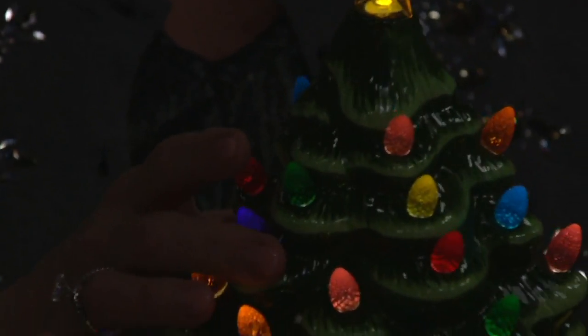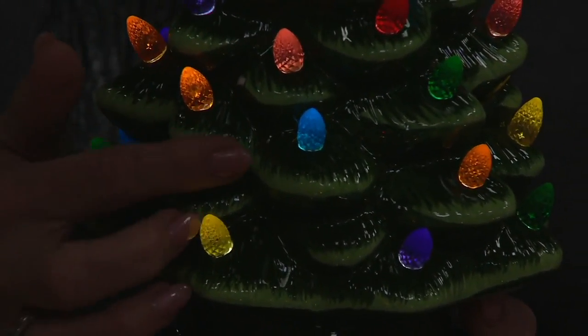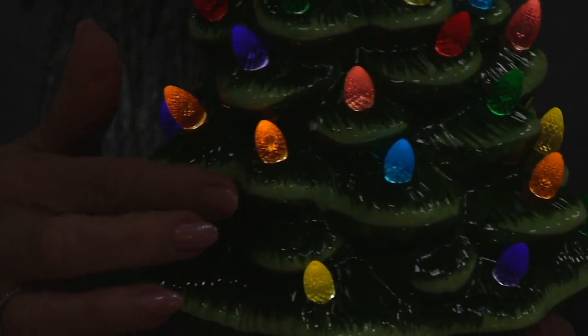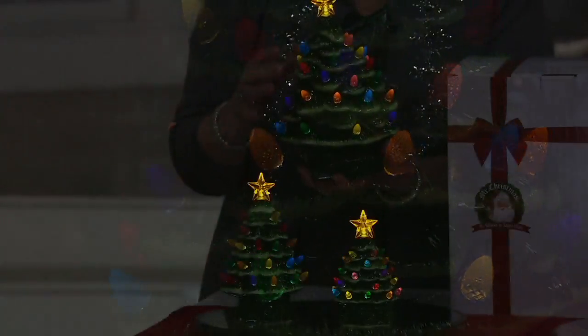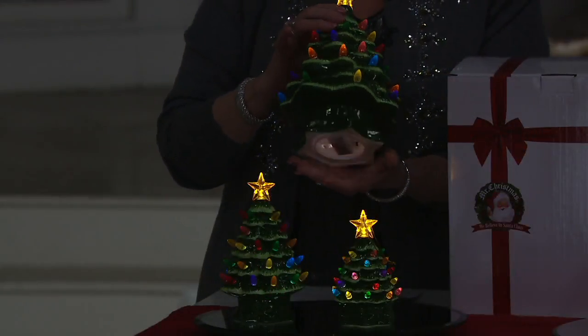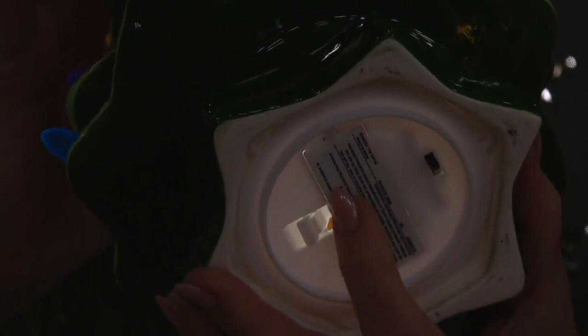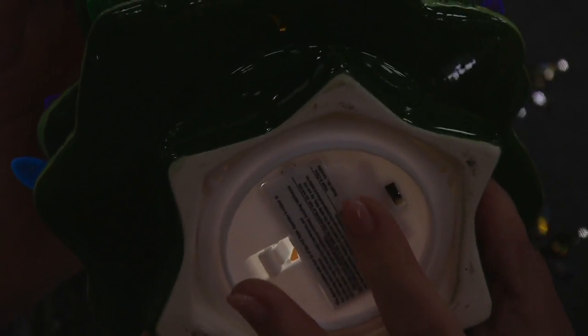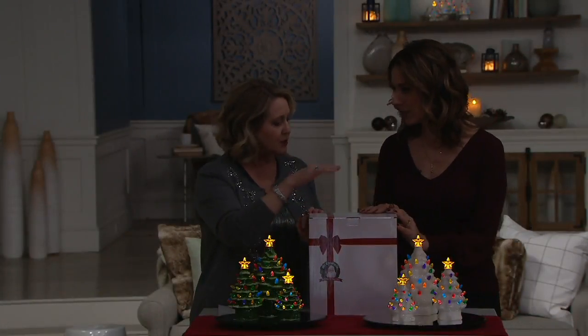The smaller two trees take two double-A batteries, and the larger one takes three. They all have a timer built in, so you can just set them and forget them — that will help those batteries last all season long. On the green, you can really see the detailing on the boughs, showing how no two are going to be exactly the same. You can put them virtually anywhere: tabletop, on the mantle, nestled amongst your greens. You could even inscribe it to somebody, maybe with the year or a date.